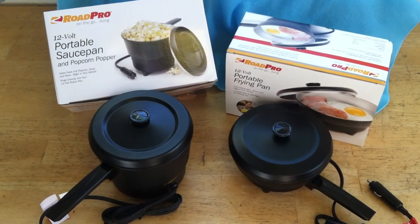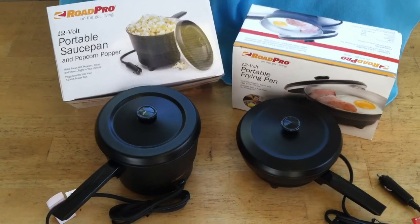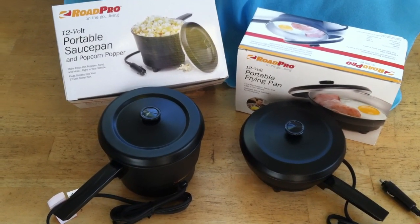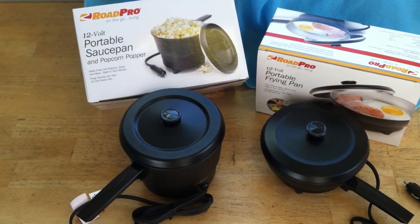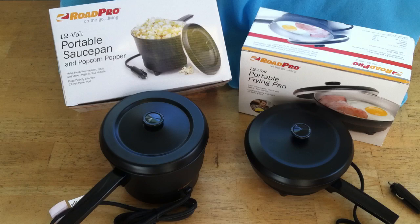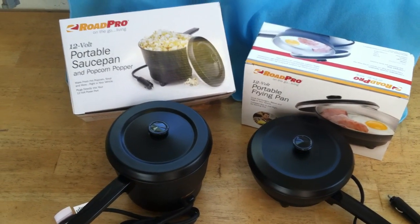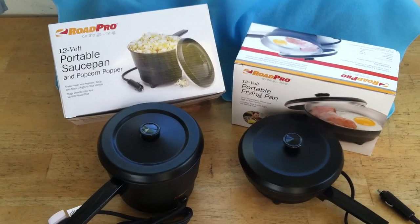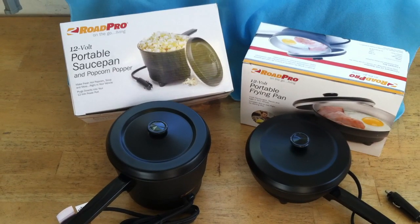This is a review of the Road Pro Portable Frying Pan and Sauce Pan. The reason I'm doing both in the same review is they're very similar items. They're both priced in the low 20s at Amazon.com. You can buy these at truck stops and sometimes RV-type places in the mid to high 20s — maybe 30 bucks each at some of the more expensive truck stops or RV places.